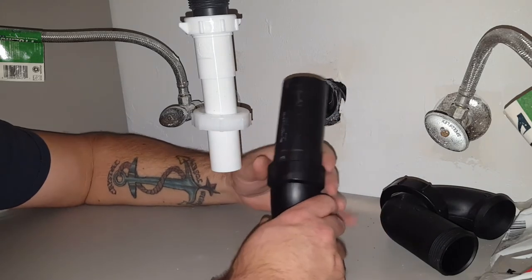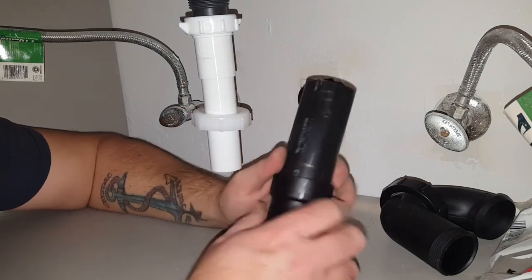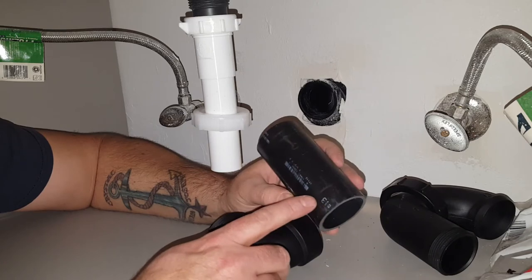You can see those marks better now — you can see why I do the depth mark. I can confirm that I got full engagement.